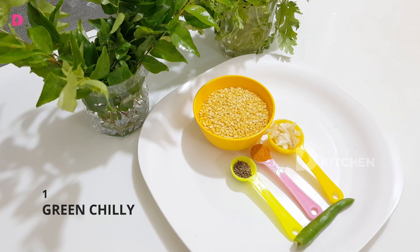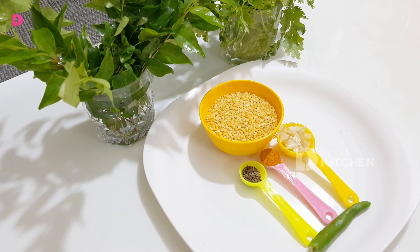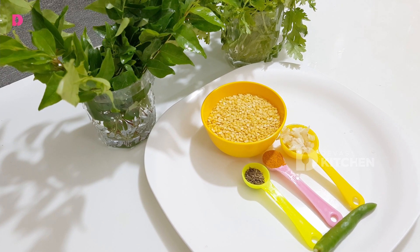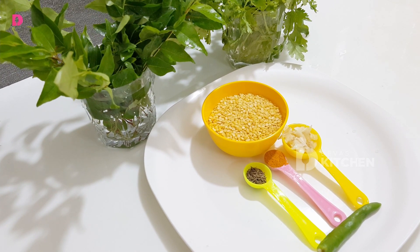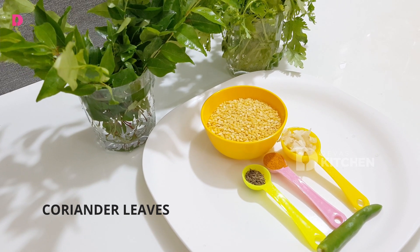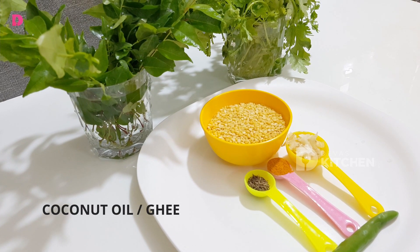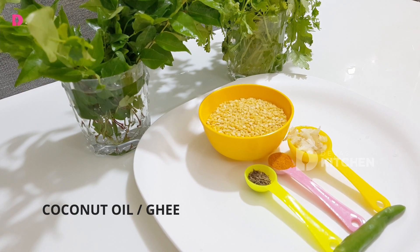That's the one that is ready. I will add a small piece of ginger.